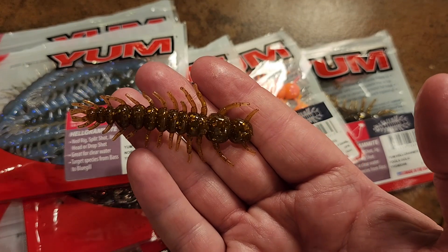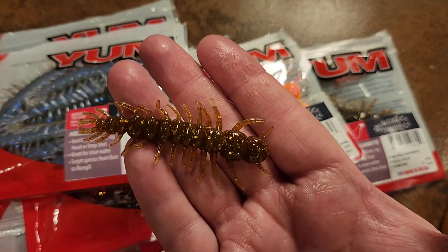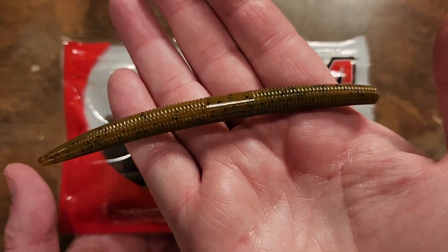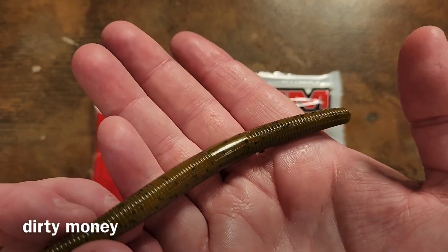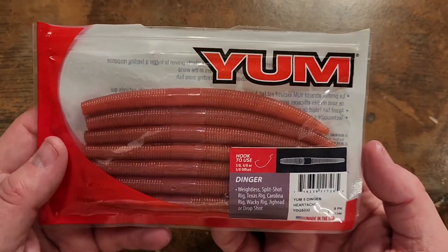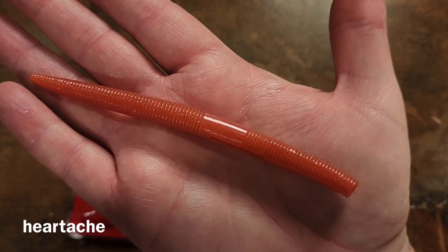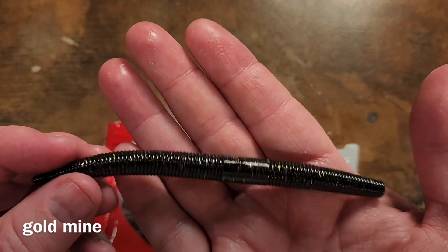That does it for all the brand new stuff. Now I'm going to go back through the Yum Dinger colors for you diehards that just can't get enough of this kind of stuff. For you real tackle nerds and tackle junkies — Dirty Money is really nice, kind of darker on one side, almost a brown on the underside. Heartache doesn't do much for me — it's kind of a dull tomato color. Gold Mine I really do like — it's a dark color but it's got all these gold flecks in it. I always like gold and black together.